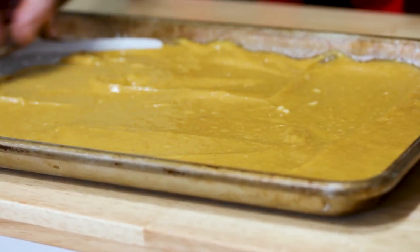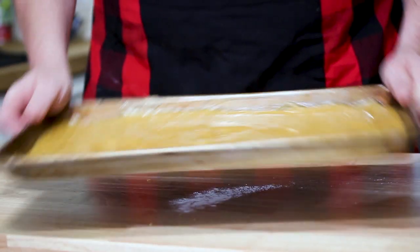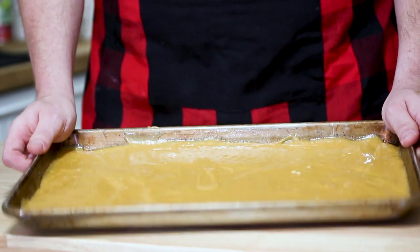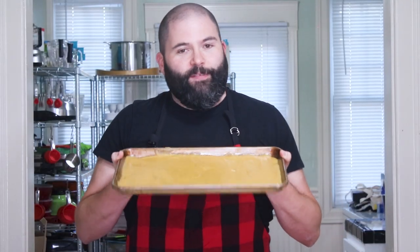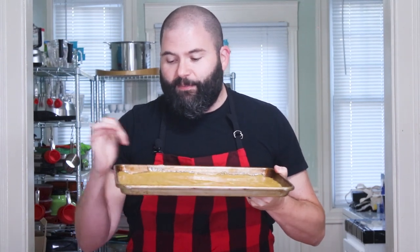Once you've got that spread, I usually like to shake it a little bit to get some of the air bubbles out and give it a couple of taps on the countertop. All right, we're ready to go in the oven. We're going to bake this at 350°F for 12 to 14 minutes, just until the sides of the cake pull away from the pan.